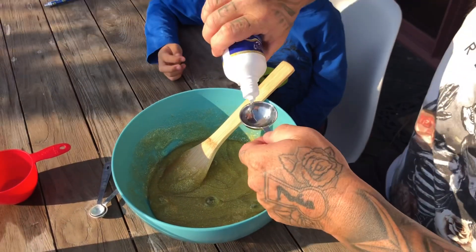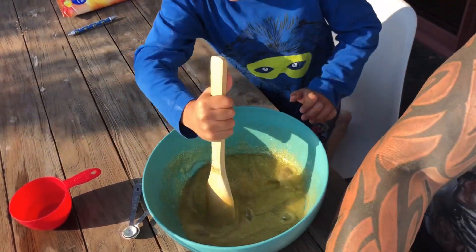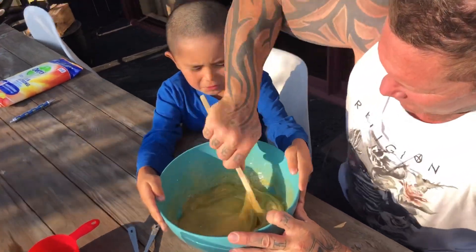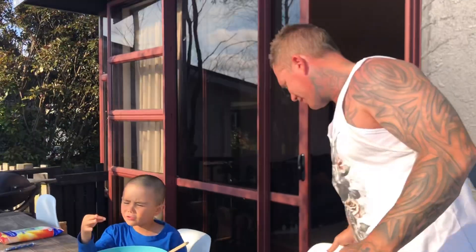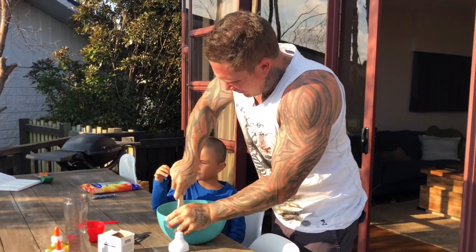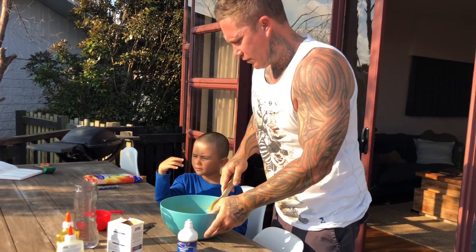Another one. Is it hard? Can you see how hard it is getting? Pretty hard buddy. I'll hold the bowl again so you can do it faster. Now it's starting to pull off the side of the bowl. Oh my god, it's already drying up with my hands. Yeah, it's coming off the side of the bowl.